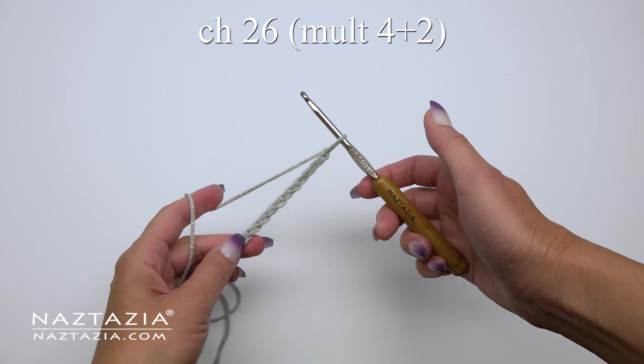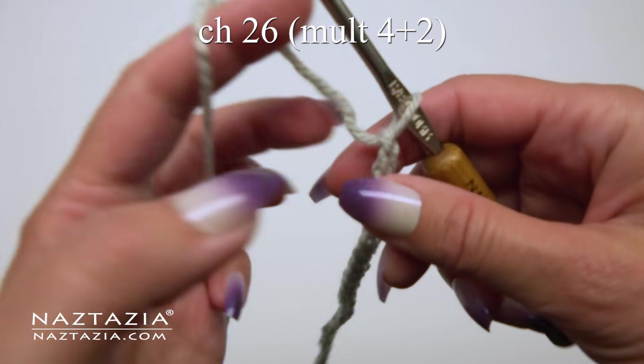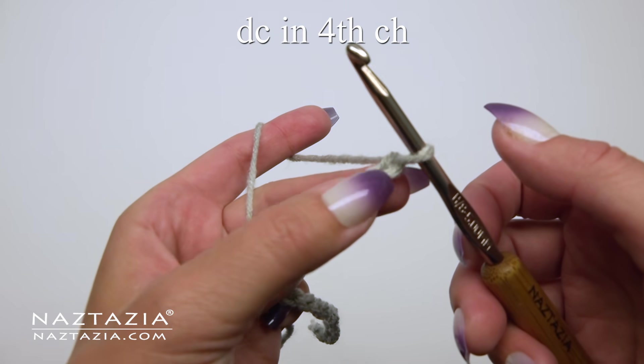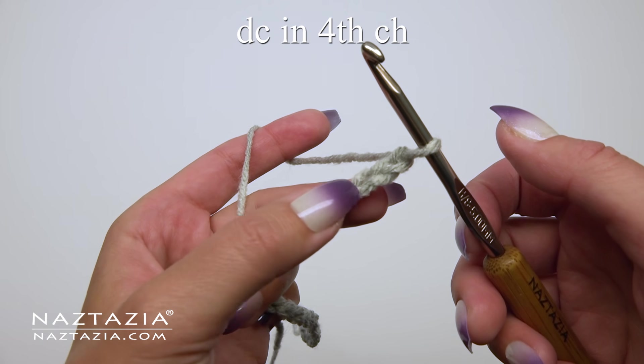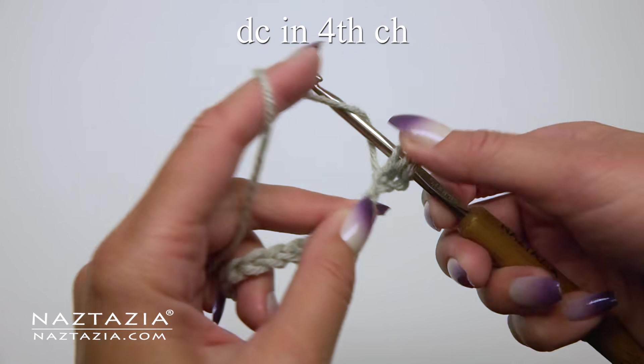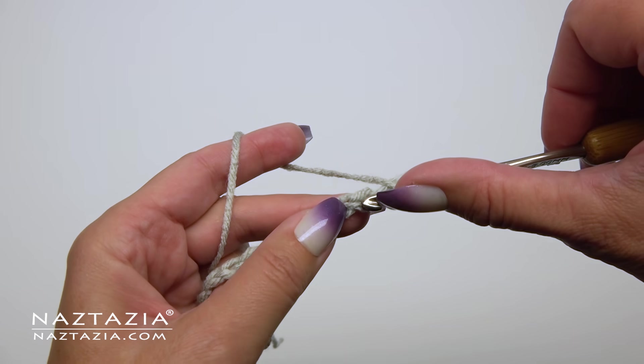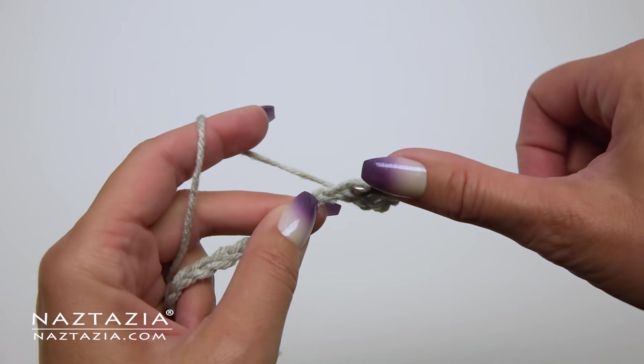For my sample I'm using medium weight yarn and an H hook. To begin, chain 26 or any multiple of 4 plus 2. In the fourth chain from the hook make a double crochet stitch. Those skipped 3 chains will count as a double crochet. Continue making a double crochet stitch in each chain across.